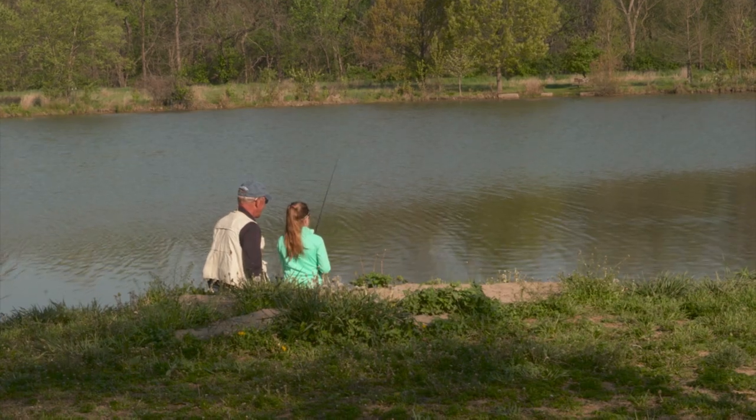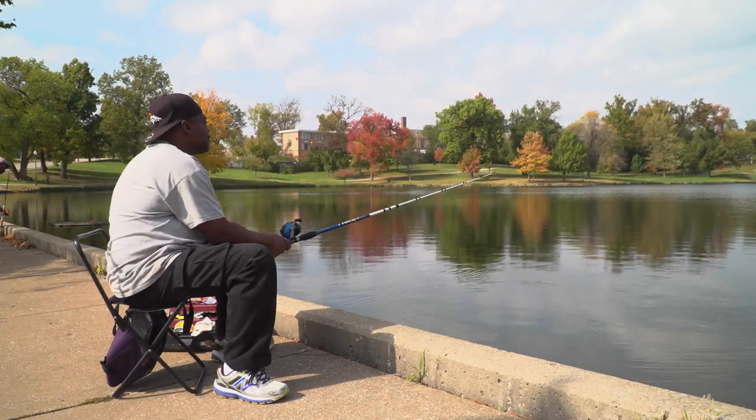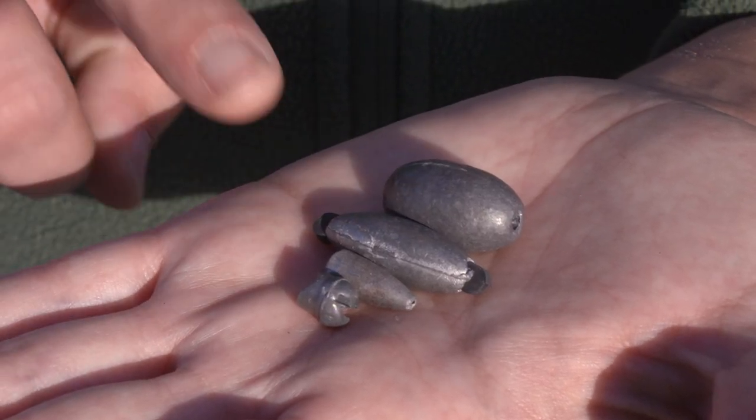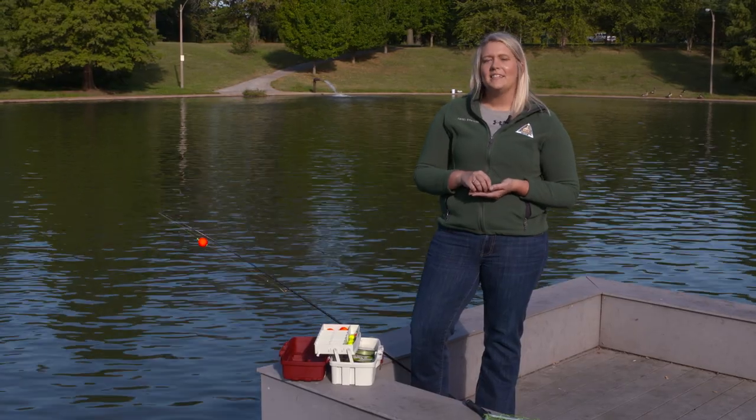Now we're going to talk about weights. You use weights on your line to cast out further and to get your bait down deeper. There are several different types of weights: your egg weight, your rubber grip, your bullet, and your split shot. The most commonly used is the split shot.